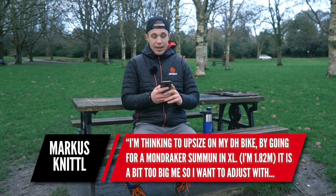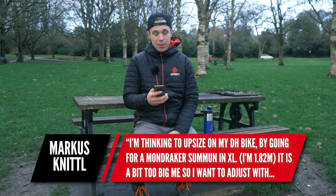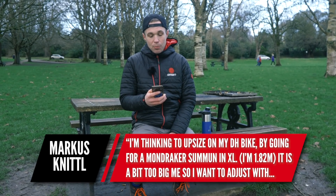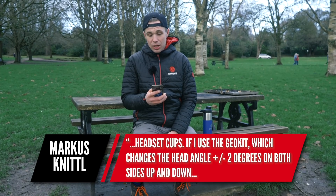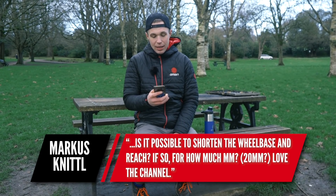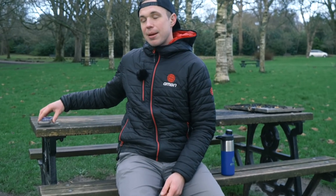The last question is from Marcus. They say they're thinking of upsizing on their downhill bike by going for a Mondraker Summon in XL — they're 182 centimeters tall and it may be a bit too big. They want to adjust it with headset cups using the geokit, which changes the head angle by up to two degrees on both sides. Is it possible to shorten the wheelbase and the reach, and if so by how much? Those geokits that come with Mondrakers are already angled — if you run both cups in their shortest setting it could reduce the reach, but you'd have to run the top one in its shortest and the bottom one in its slacker setting, which would bring the bars slightly closer back towards you but also increase the wheelbase, which sounds like you don't want.